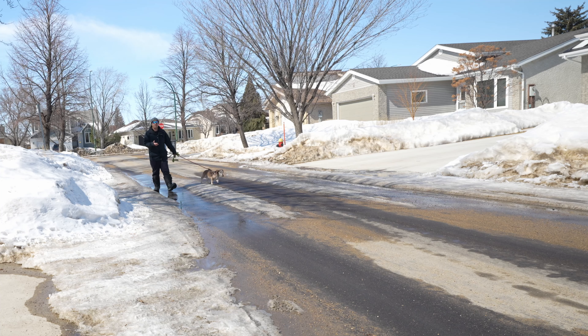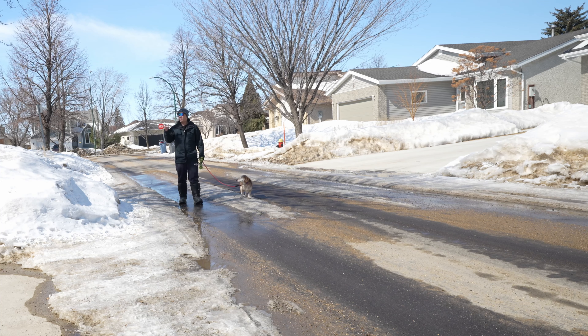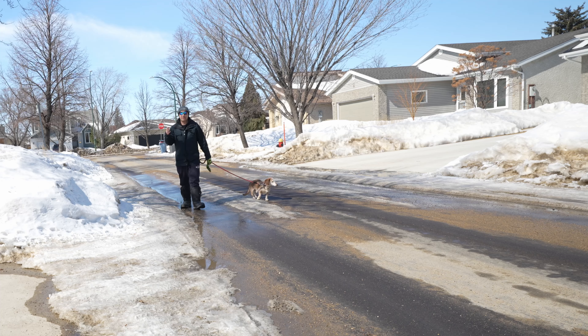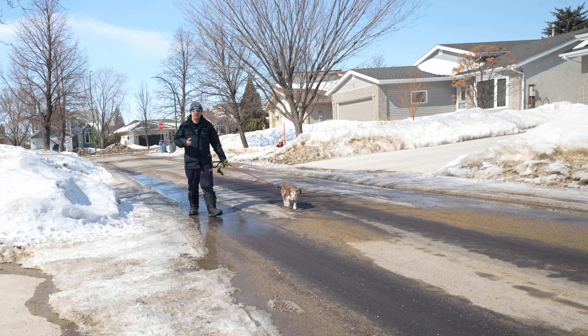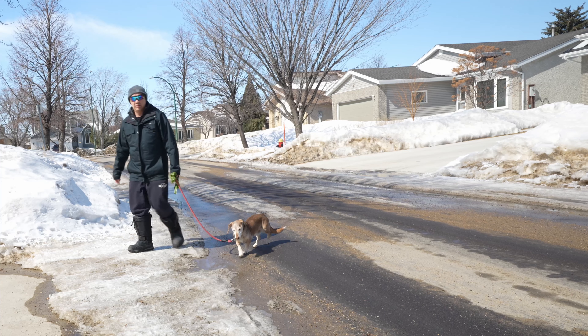One of the benefits of living in the prairies is you get a lot of sun during the winter. Having sunglasses is really important, especially when there's lots of snow on the ground and the sun is reflecting off the snow, creating glare into your eyes. And so I've been wearing these when I've been taking my dog, Hummer, for a walk.